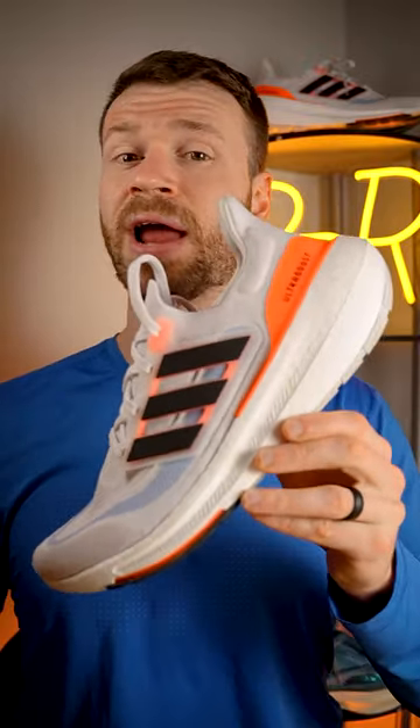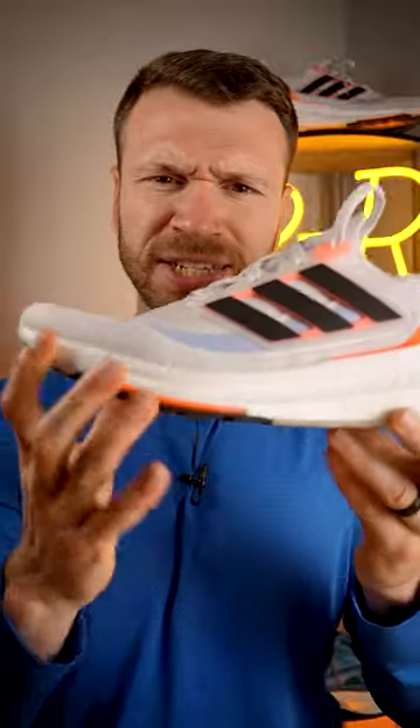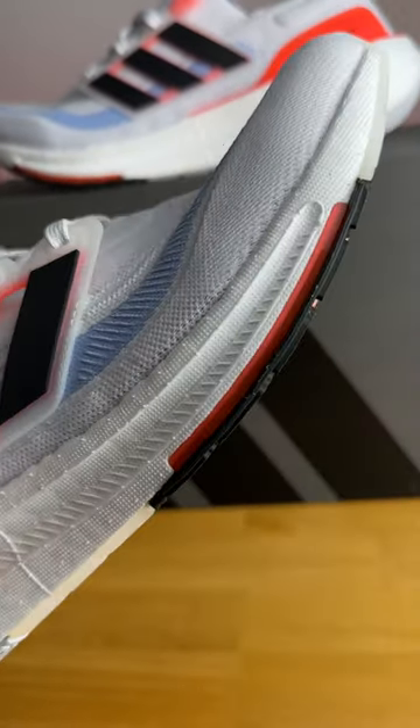The Ultra Boost Lite does have a trick up its sleeve with something called a Linear Energy Push System, or LEP for short. Essentially, it's this orange plastic plate that kind of extends to the forefoot and midfoot. You can actually see it here a bit towards the forefoot as well. This stiffens up the shoe and allows for better energy transfer.